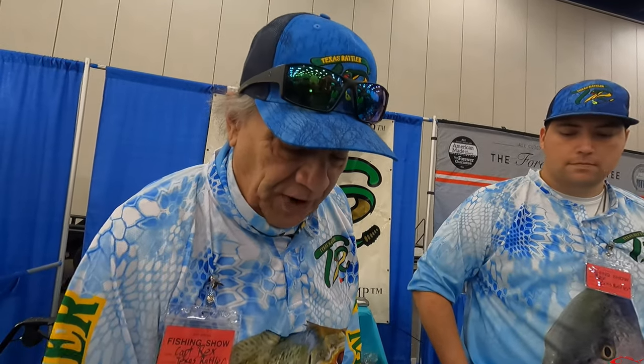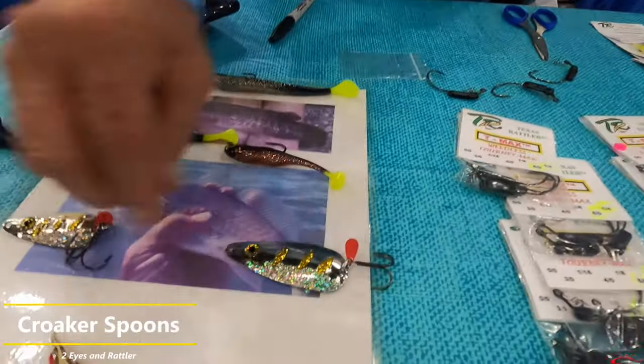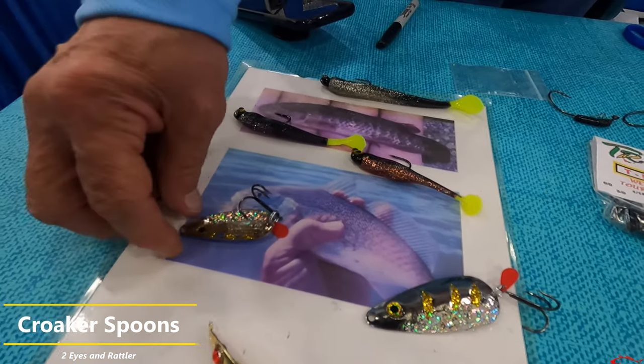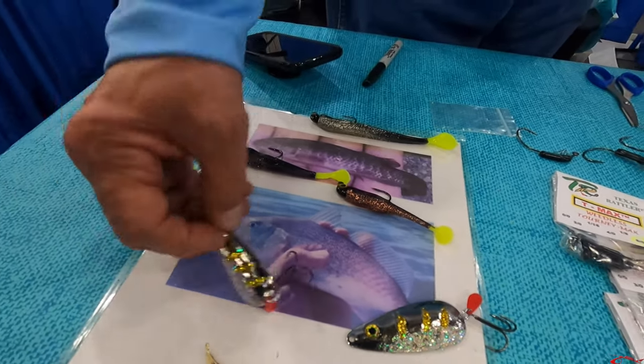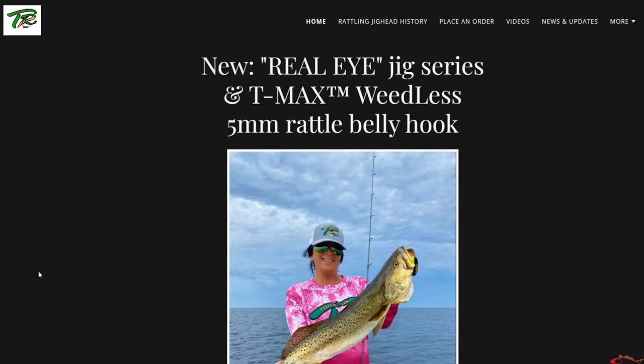When it goes nose-down, it looks like it's feeding. Belly-down, it looks like a little wounded fish. It depends on your presentation that day — it gives you the opportunity to get a couple of different presentations with the same hook. We also have our croaker hooks, which look just like a croaker, so during croaker season you are going to catch a lot of fish without spending $60 on croaker. Thanks for watching — don't forget to subscribe if you haven't already, and go check out Texas Rattler Jig Heads.